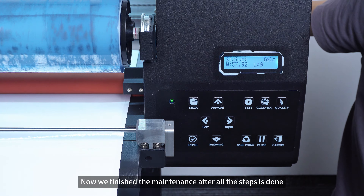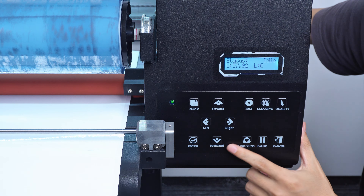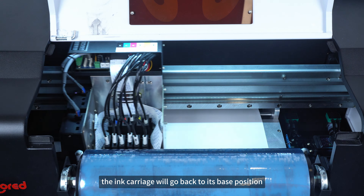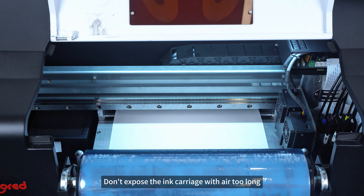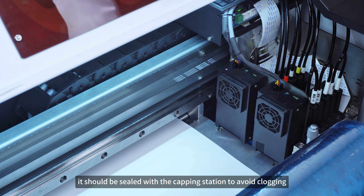Now we've finished the maintenance after all the steps are done. Click the base button — the ink carriage will go back to its base position. Don't expose the ink carriage to air too long; it should be sealed with the capping station to avoid clogging.